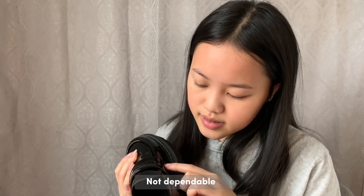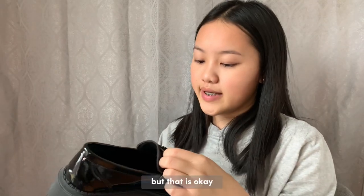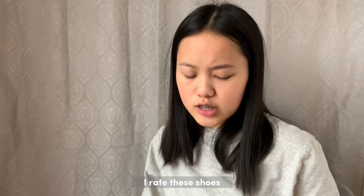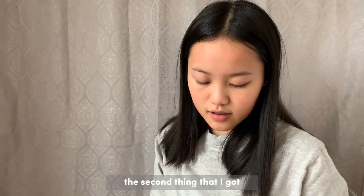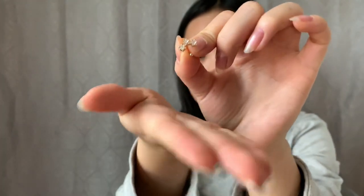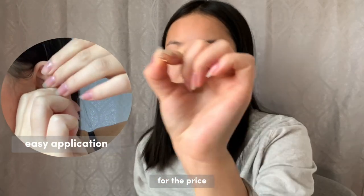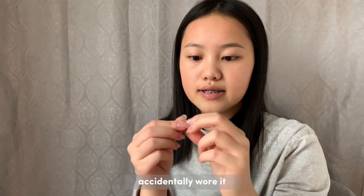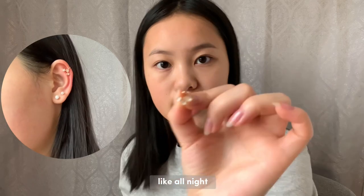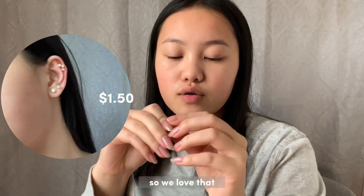The stitching is looking not dependable because it looks like it's about to fall off, but that is okay. I rate these shoes a three out of five. The second thing I got was this star ear cuff — it is really nice for the price. I honestly love this cuff because I accidentally wore it all night and it did not come off. It's adjustable too, so we love that.